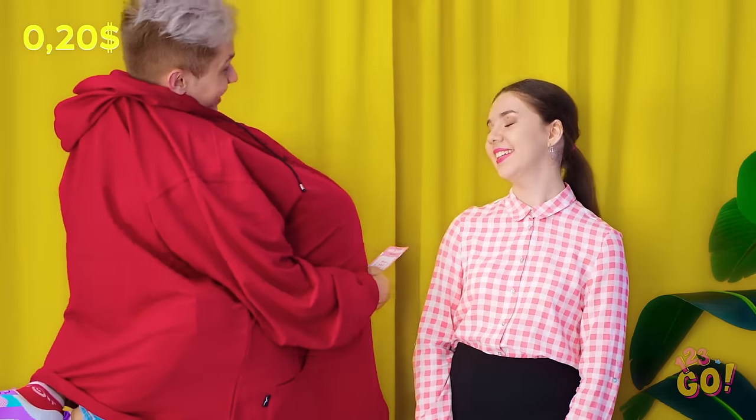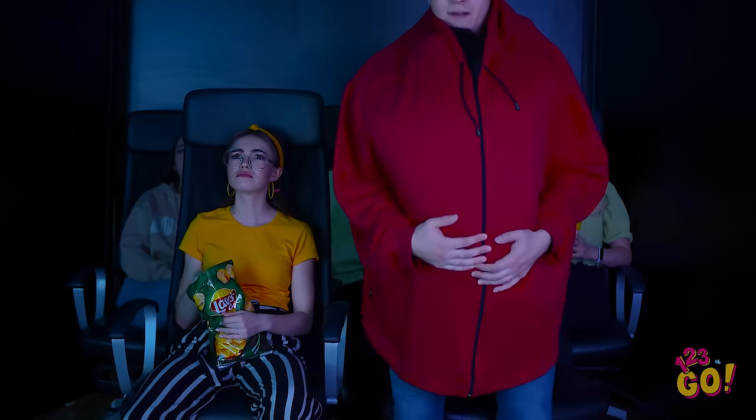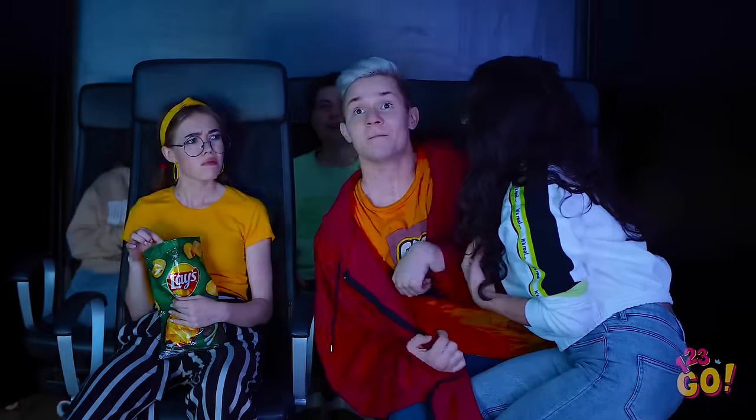Just a ticket for one, please! Yep, I'll fit! Thanks! Ready to watch a movie, Bella? Time to come out of hiding! Nothing like a two-for-one deal!